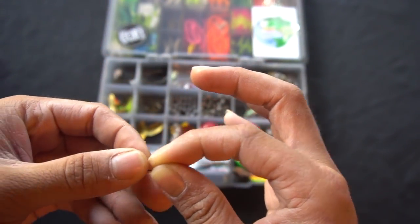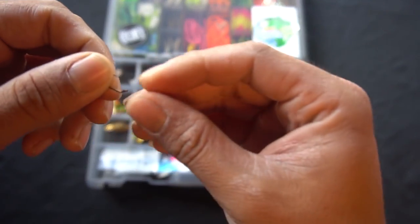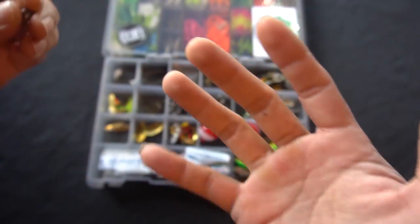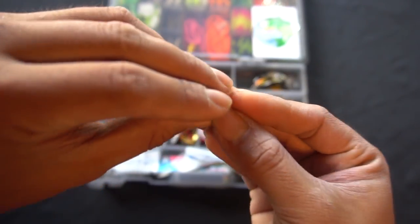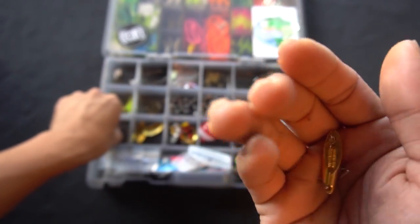I've got size 8 bait holder hooks — really cheap from Walmart, about five to eight bucks for around 150 of them. I use them for drop shotting power worms, rigging trout magnets, or even putting a power bait dough on instead of a treble if you just want a single hook. I've caught a couple of trout on these hooks. I also have 1/8 ounce bullet weights for Carolina rigs — two different brands of 1/8 ounce, probably slightly different profile or sound, but both work fine.